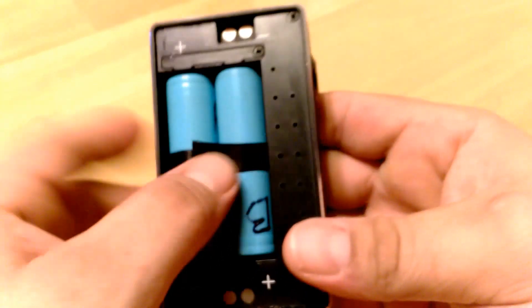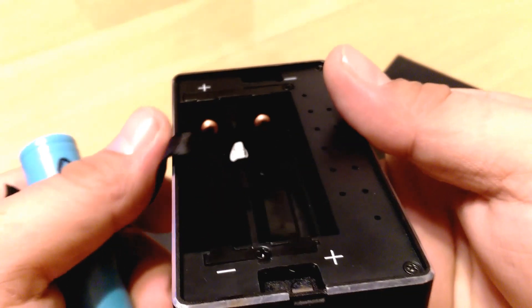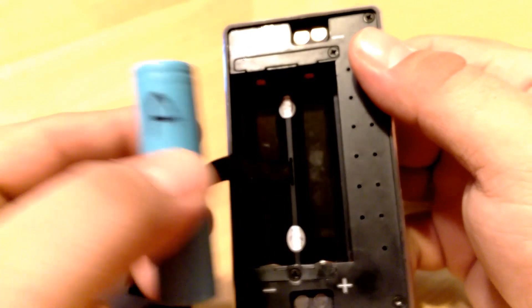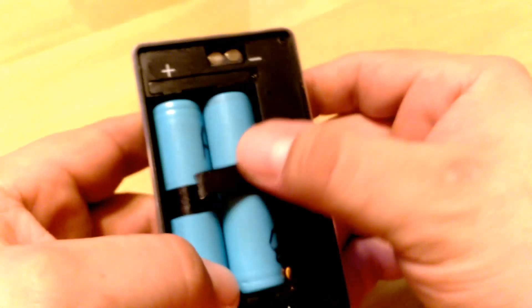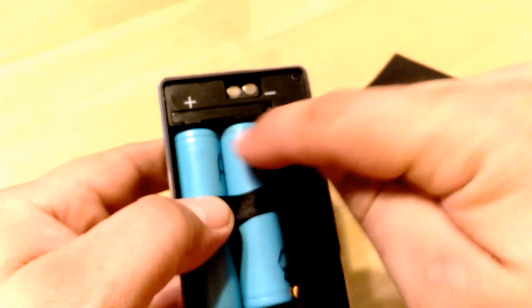And a lot of that is in part due to this guy that comes with it — the silicone case. You've got your standard battery sled, and you'll notice it is in series. I've got my batteries set up — A is on this side and B is on the other. And that is one thing that is very important whenever you have a series box mod: label your batteries, switch them out, rotate them every time.